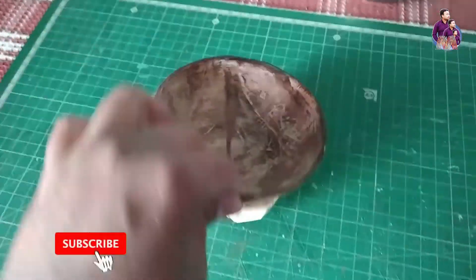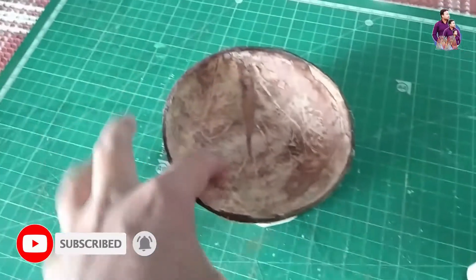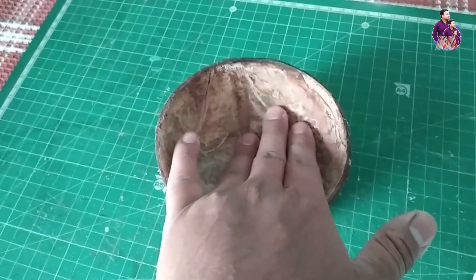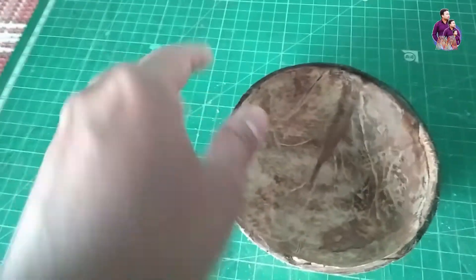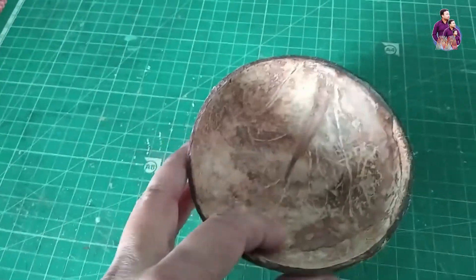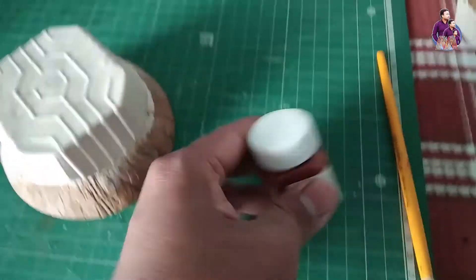My friends, my color will get pretty white now. I will use these natural colors. I will color it with 3-4 colors. I will use these black dots. The color is a golden brown.